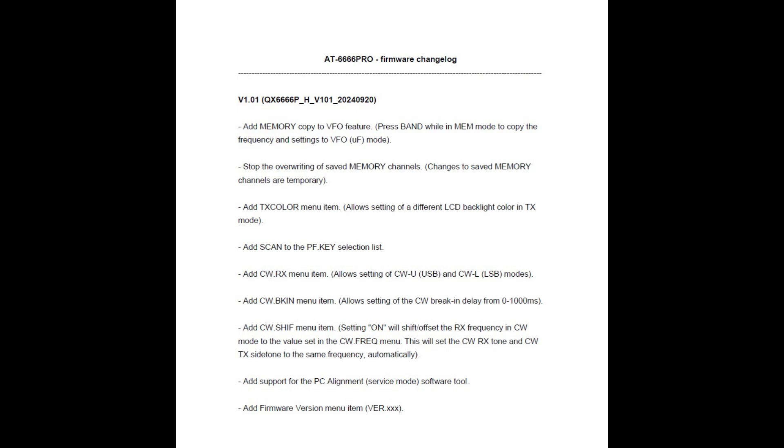Here's a list of the firmware changes that came with the update — I believe there are nine of them. Add memory copy to VFO feature: press Band while in memory mode to copy the frequency and settings to VFO. Stop the overriding of saved memory channels. Add transmit color menu items — allow setting of a different LCD backlit color in transmit mode. We'll have to go take a look at that.